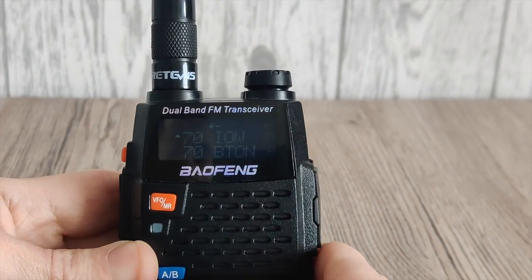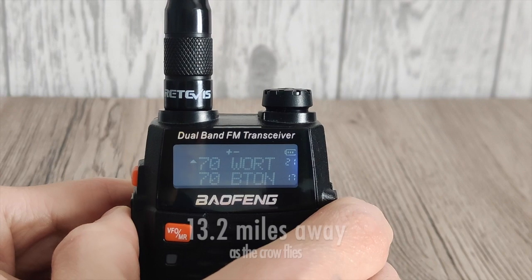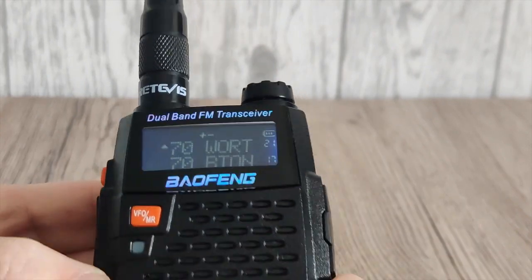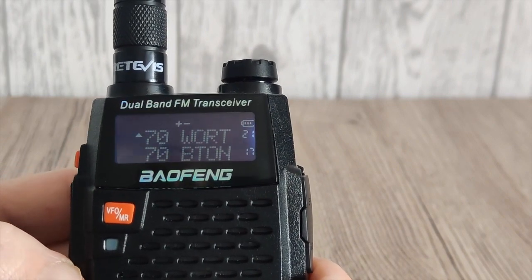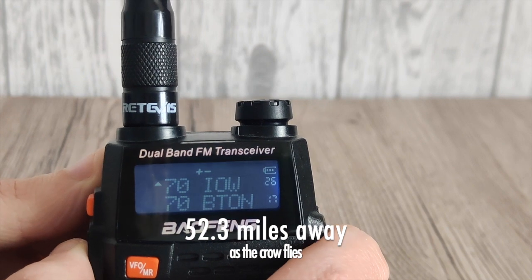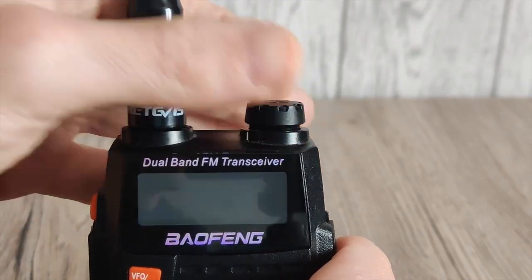First up is the newer UV5R. Let's see what it's doing with a very good antenna. Let's try the Worthing repeater. It did start to pick up — one bar. And let's try Isle of Wight — that's further away. One bar. So already it's working a little bit better than yesterday.